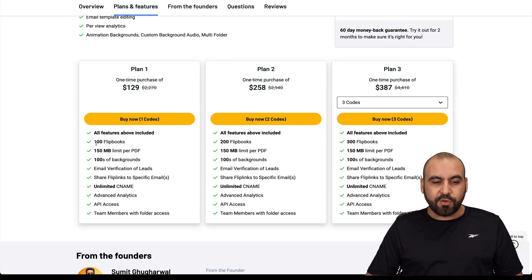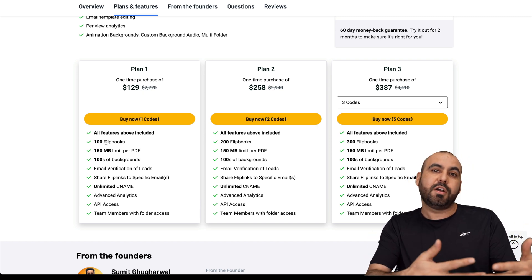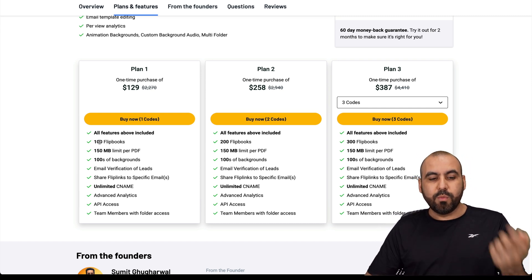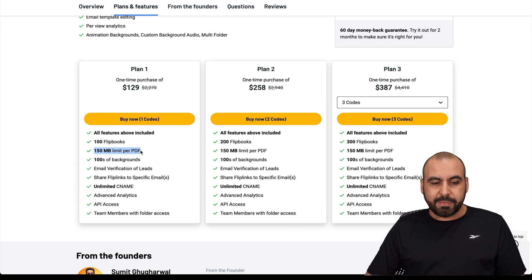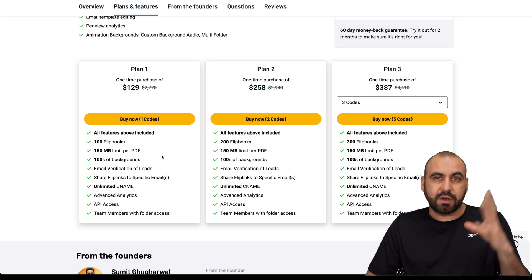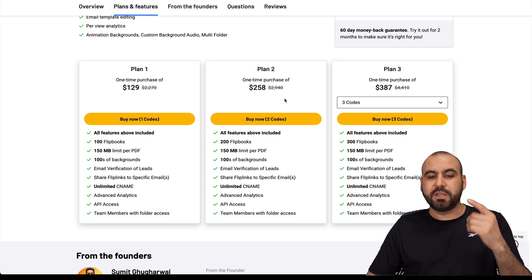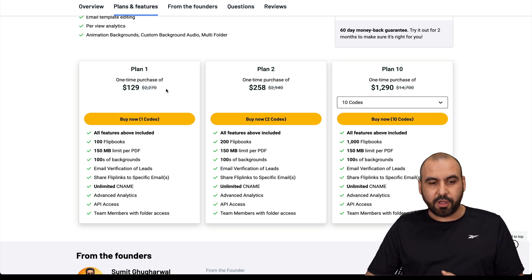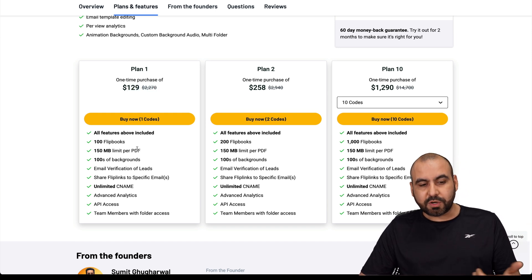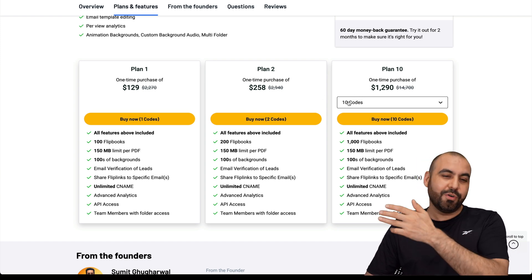The lifetime deal gives you 100 flip books for $129. If you're a marketing agency and a restaurant client stops paying, you can remove their flip book and free up that slot. The PDF size limit is 150 megabytes per file — more than enough, and you can compress if needed. You get hundreds of backgrounds, email verification for leads, and unlimited CNAME across all flip books — one CNAME per flip book. If you need more, you can jump to plan two, three, or all the way up to plan ten for 1,000 flip books.